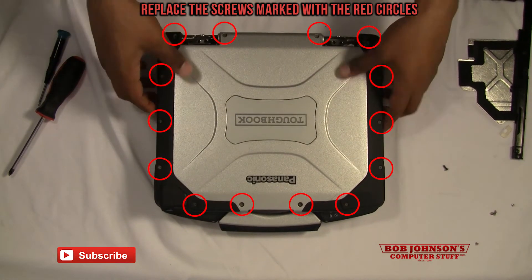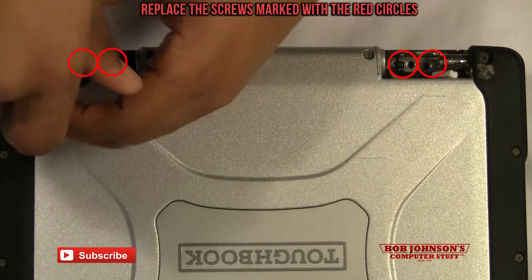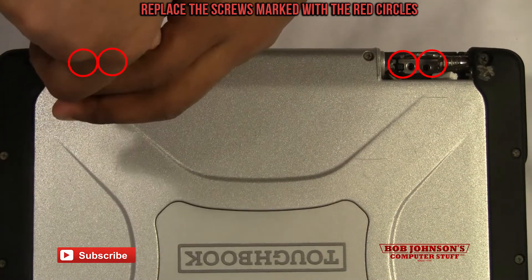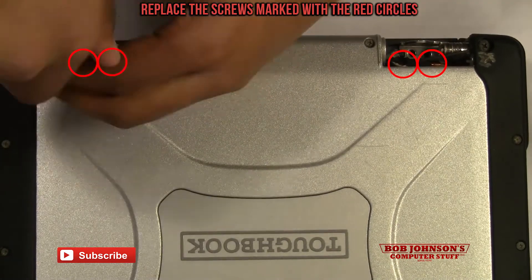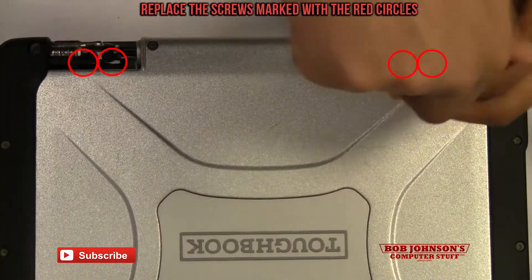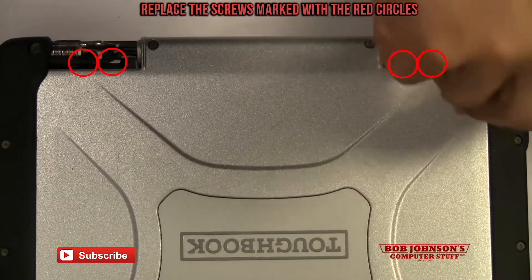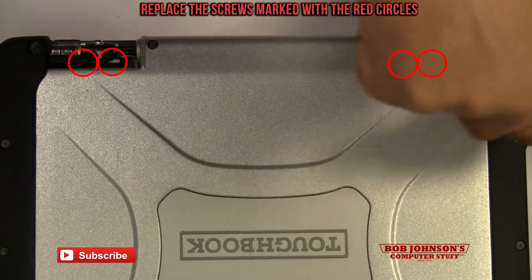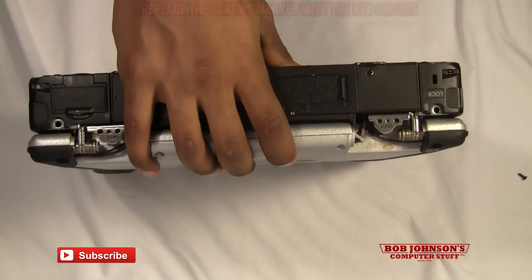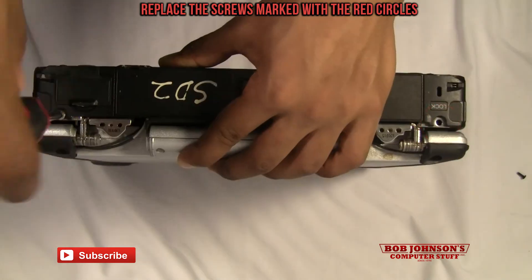Now we're going to replace the screws for the hinges. I might note it's not absolutely necessary to remove the hinges, but it does make it easier to completely take off the front cabinet and rear cabinet. I'm just going to flip my Toughbook up like this and note where they are here and here — these two have to be replaced. Let's flip the screwdriver for these two screws.